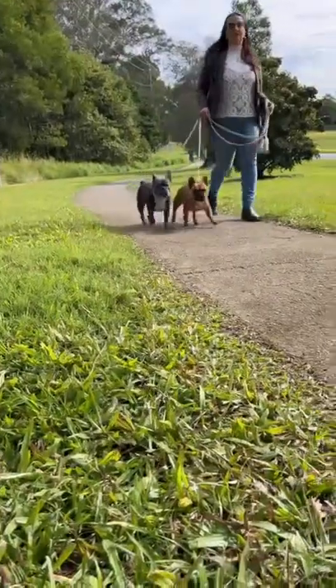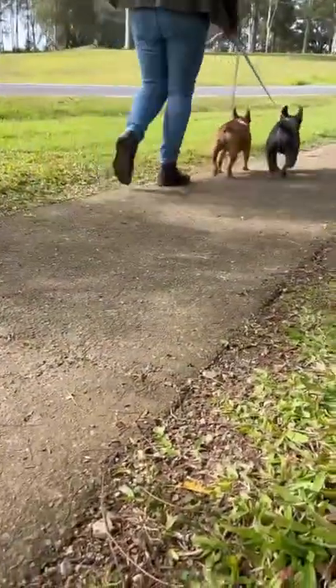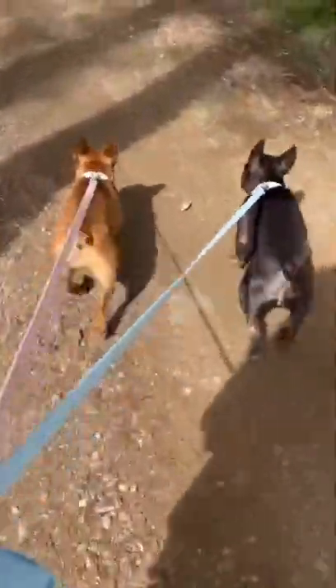Off we go for walkies — they look so beautiful! And the dogs are actually walking quite nicely too. Look at them — how classy are those bags?